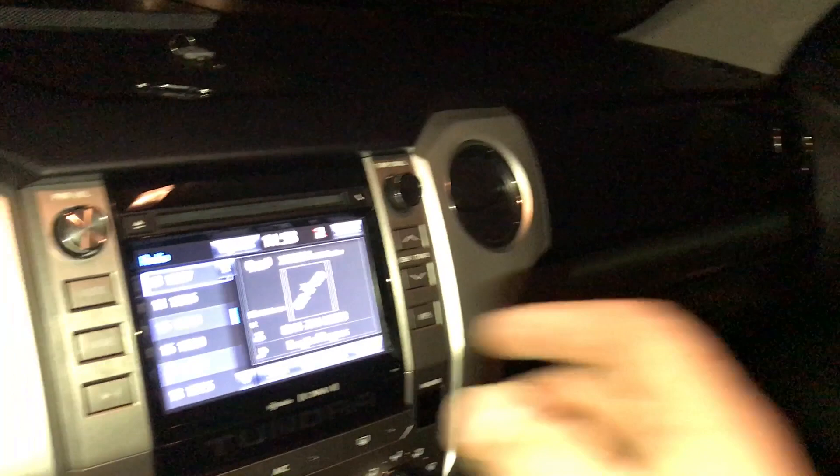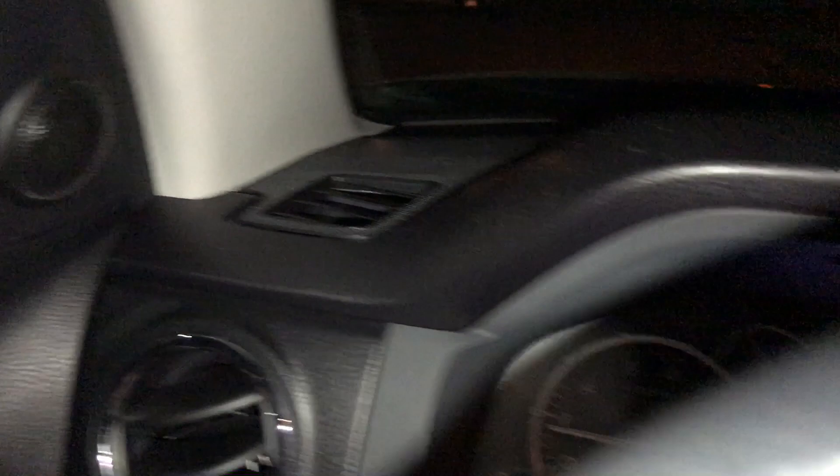Everything's all back together — seats are all back in, center console's back together, and we've got our crossovers all hooked up. If you want to see how we did the door speakers, I'll post links in the description for both the front and rear door videos. We ran all the new wiring through the boots into the doors, both front and back. Let's go ahead and give you a little test. Super clean! If you have any questions about this install, post a comment below. Thanks for watching the channel — we'll see you in the next video.